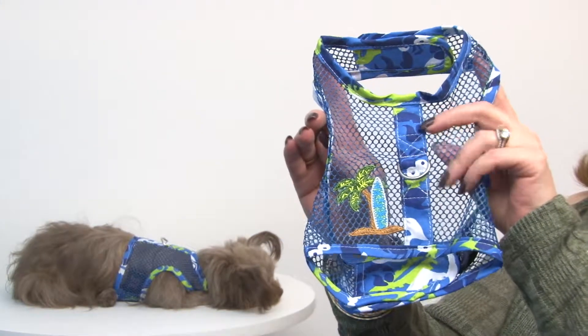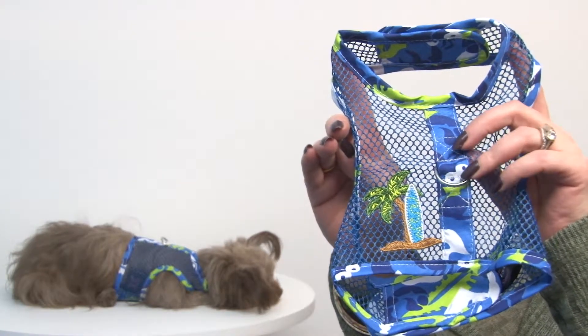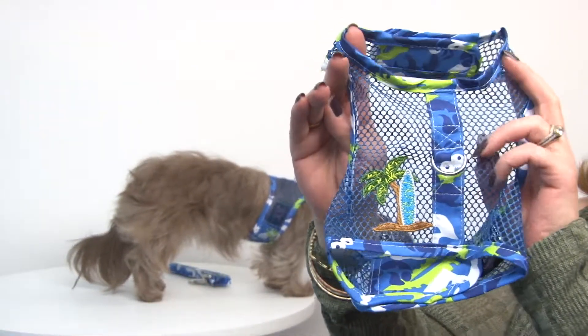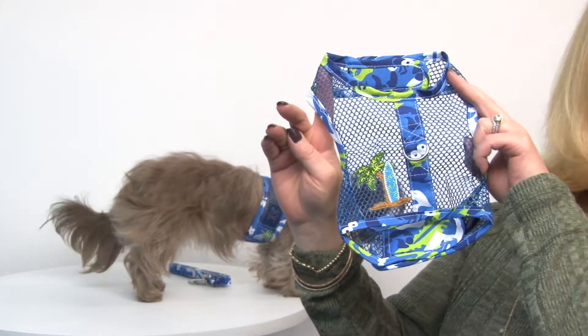It features a durable mesh fabric and a reinforced box stitch D-ring in the center panel. And of course, our favorite part is the embroidered surfboard with a palm tree. It's just a really cute harness, and it's done in a tropical print that's really going to get your pet noticed.